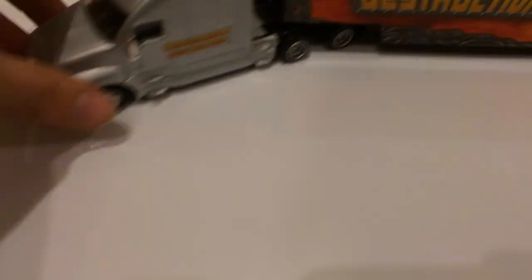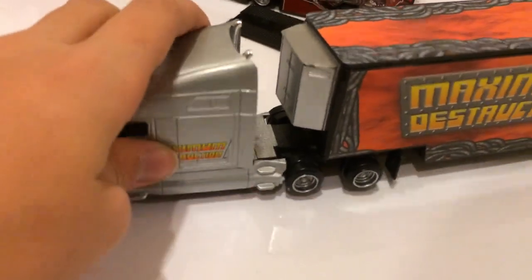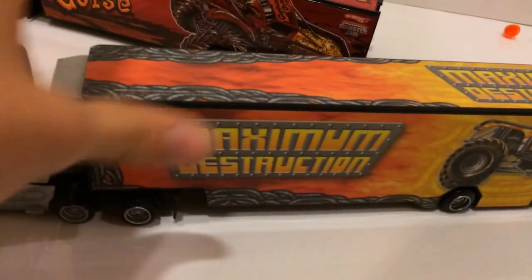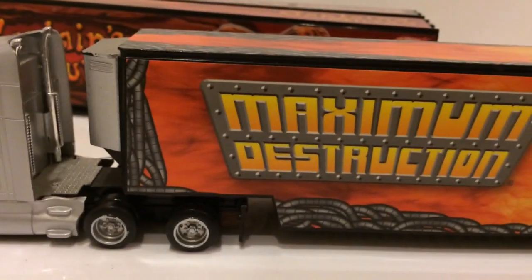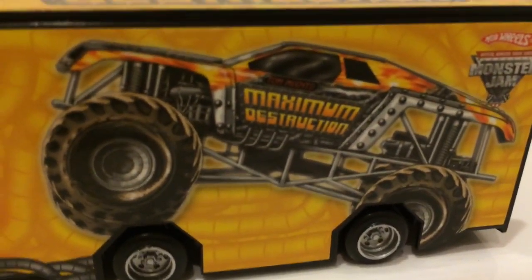We have Maximum Destruction. Same body design. This is a nice silver and then it just says the Maximum Destruction logo. Rolls nice, turns — all the great stuff. And then over here it has like pipes, and then it says Maximum Destruction with the Max D truck. And then on top, it just has flames with different pipes and then it gets brighter and brighter. And then it says Maximum Destruction.